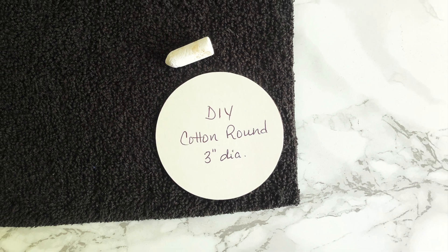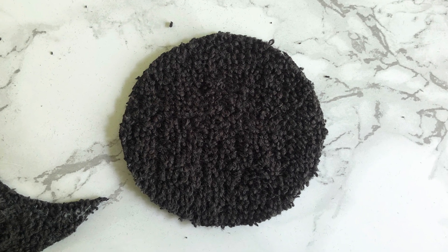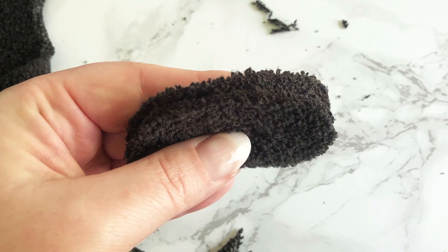Place the pattern on the fabric and trace the circle. You'll need to cut two circles for each pad that you're making. Sandwich the two circles and pin them together.